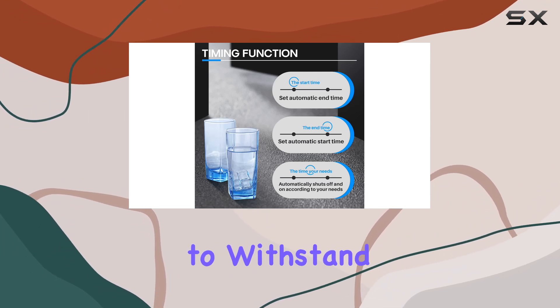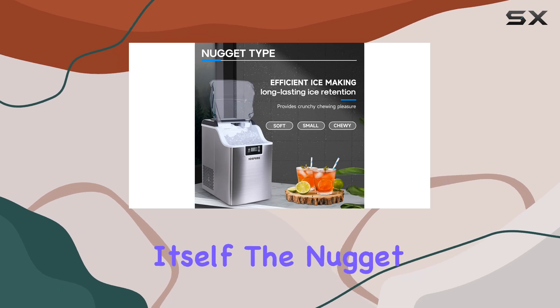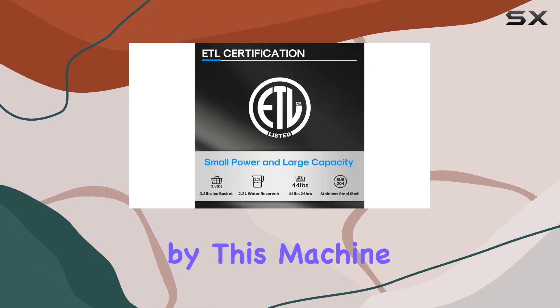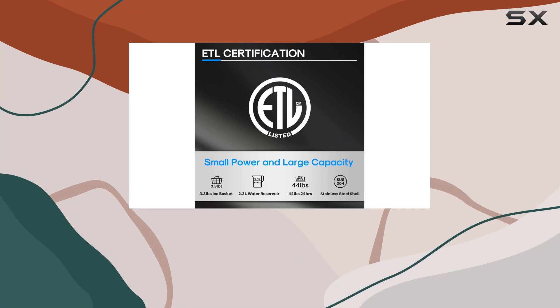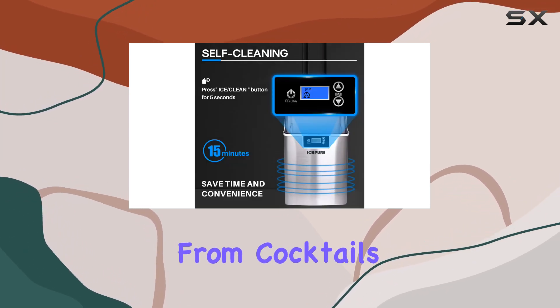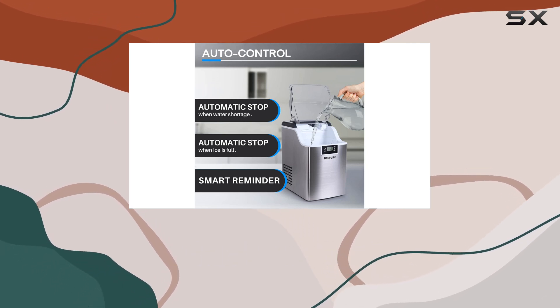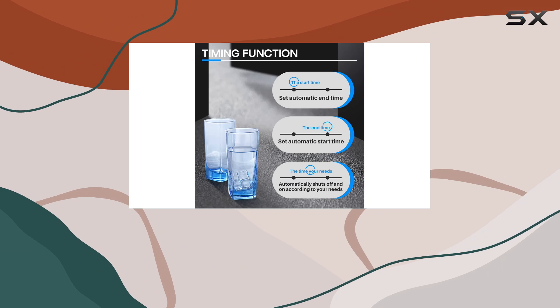The stainless steel design not only looks sleek but also adds durability to withstand everyday use. The nugget ice produced by this machine is exceptional — soft, chewable, and perfect for a variety of beverages from cocktails to smoothies. Say goodbye to rock-hard ice cubes that can be tough on your teeth.